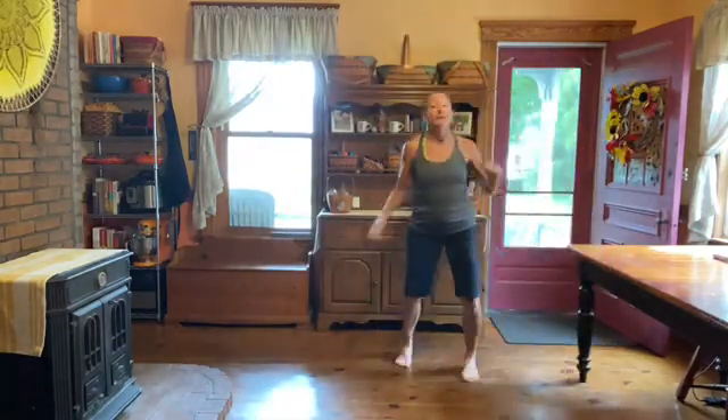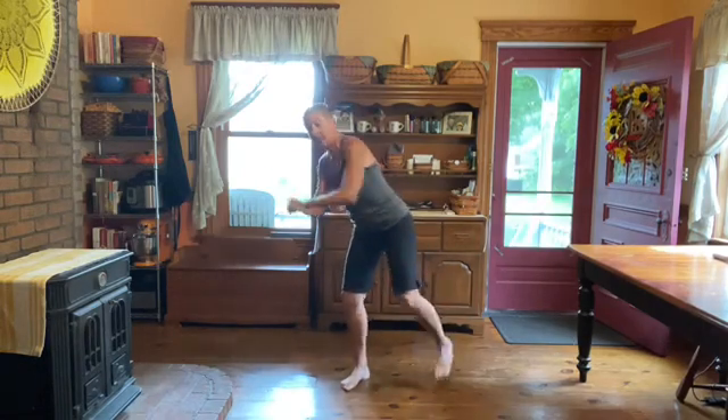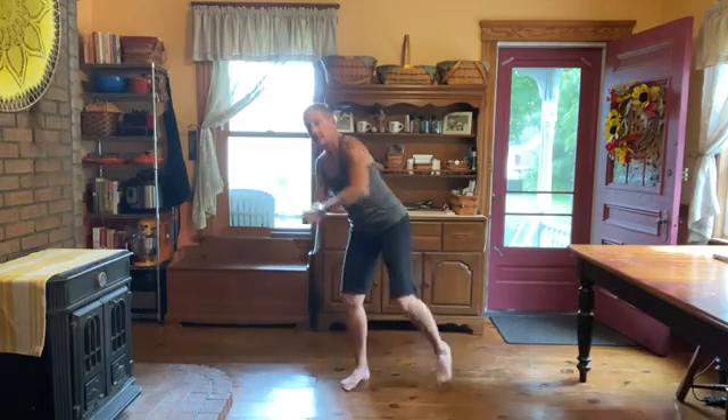Knees. Make sure that you keep the standing leg bent. Other side.